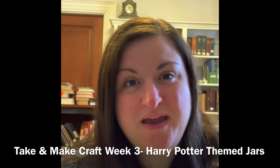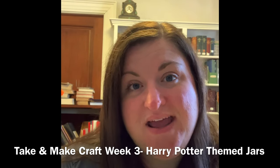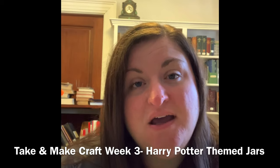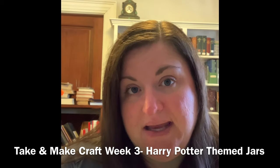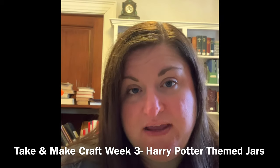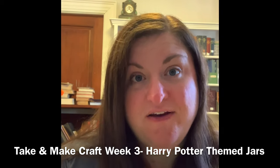Hi everyone, it's Megan from the Atterborough Public Library. I'm here creating this video today to show you how to make our week three take and make craft for grades two through eight. This week is Harry Potter themed.